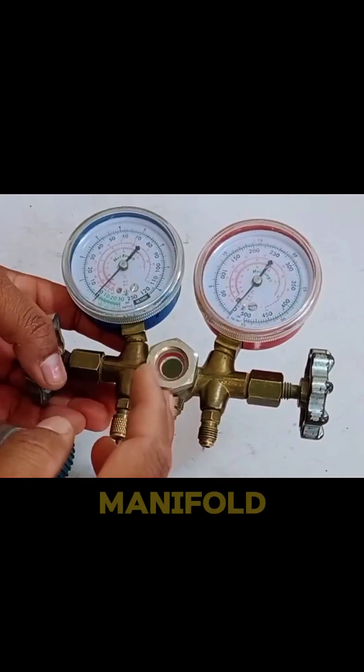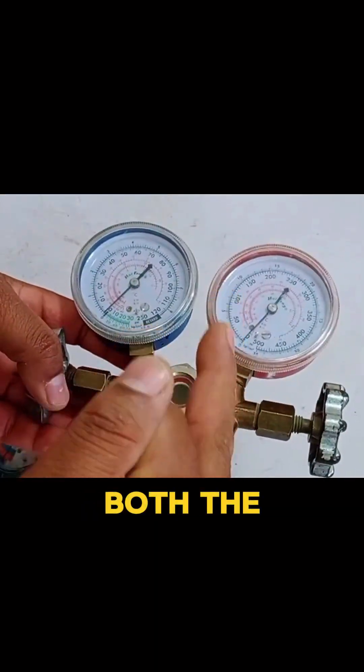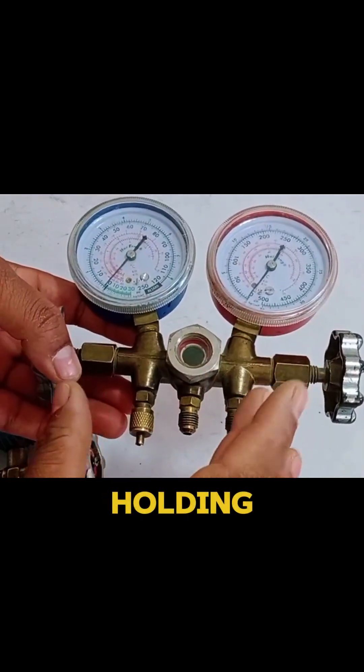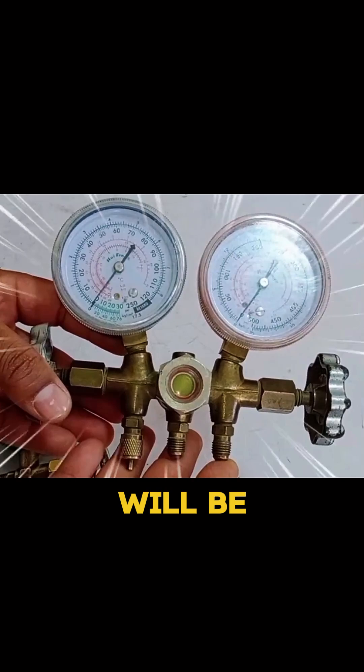The AC gauge will be called a manifold when two gauges — both the high and low pressure gauges — are combined in a single gauge, as which I am holding right now. This will be called a manifold.